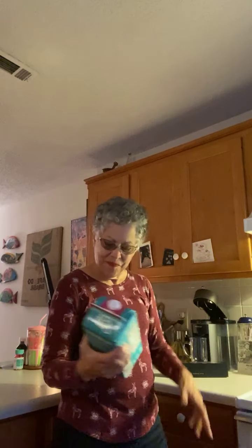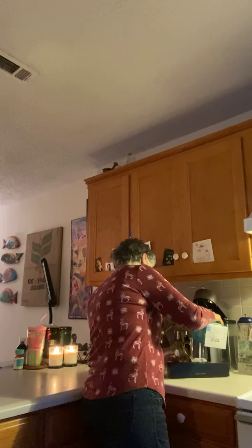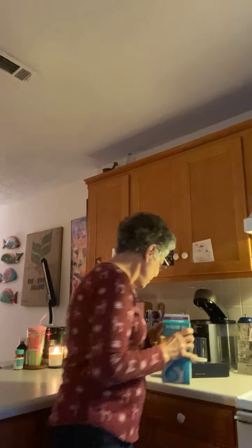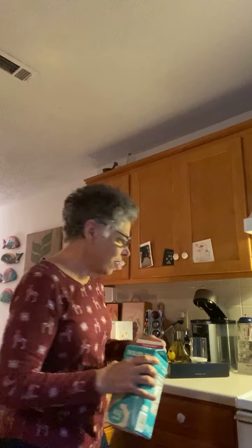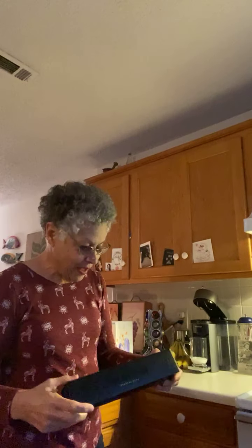Good morning. I've got some 40-calorie coconut milk here. I'm just going to put a little bit into my mug because I can't remember how many ounces it holds, but I'm going to make some Alto Intenso this morning.